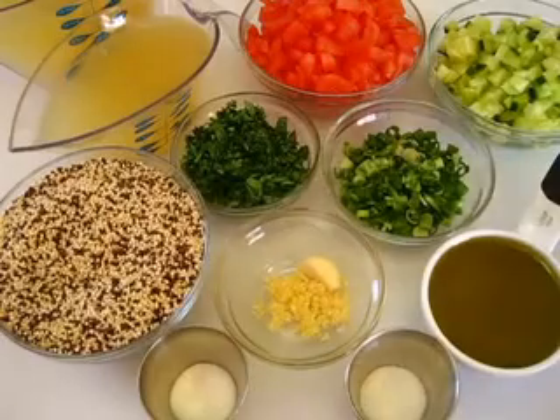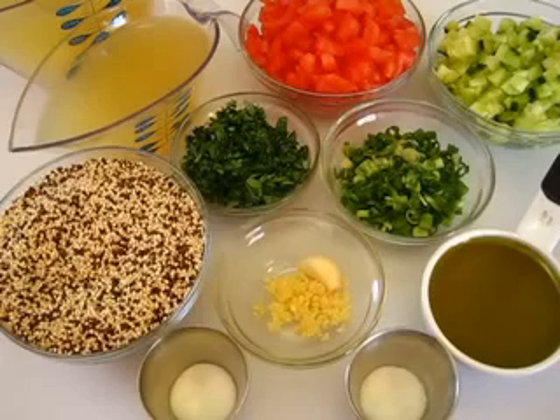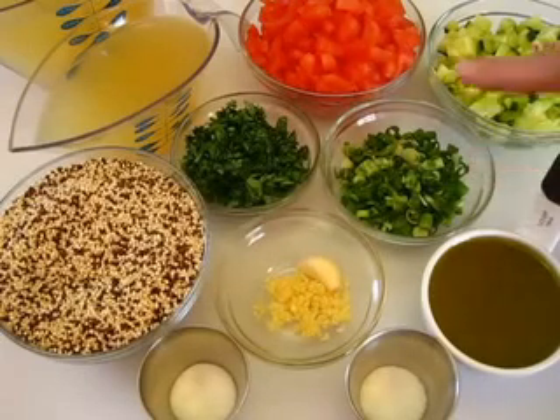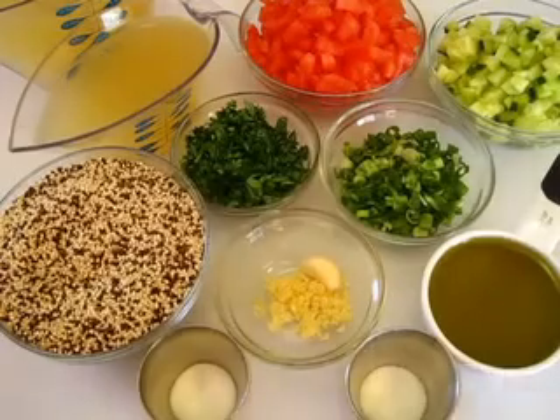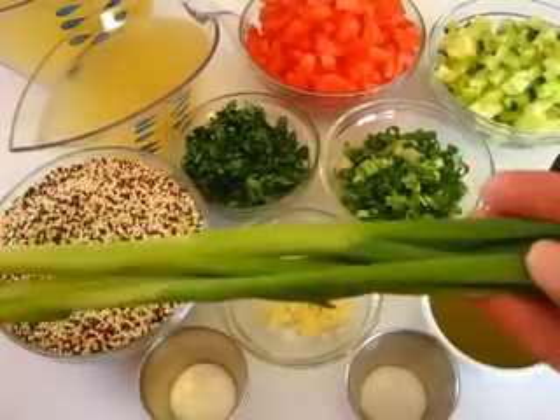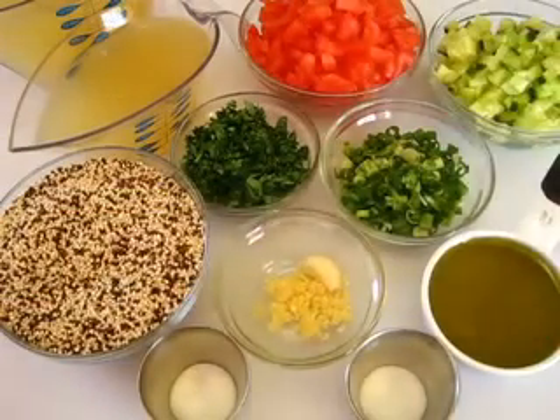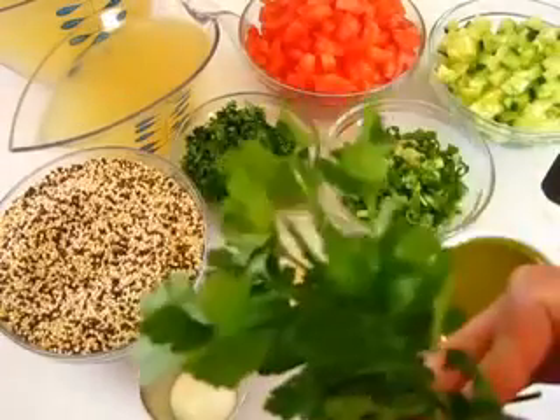You're going to need two cups of seeded diced tomatoes, a cup and a half of seeded diced cucumbers, one-fourth of a cup of thinly sliced green onions — depending on what part of the world you're in, you would also know these as spring onions — and one-half cup of chopped fresh parsley. I use the flat leaf parsley.